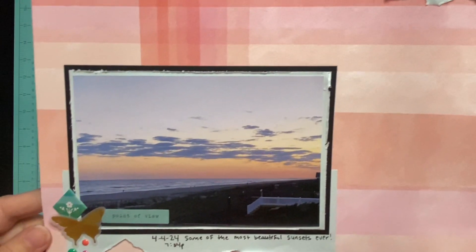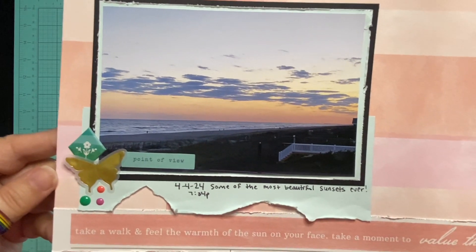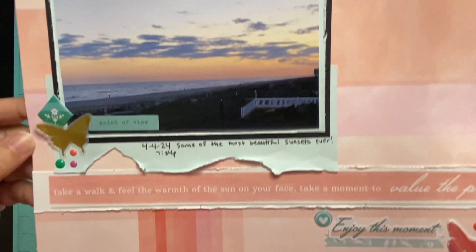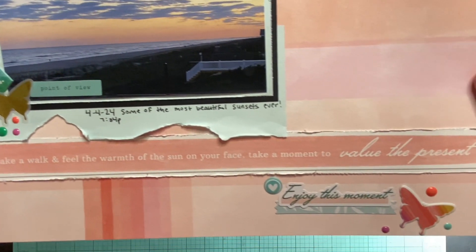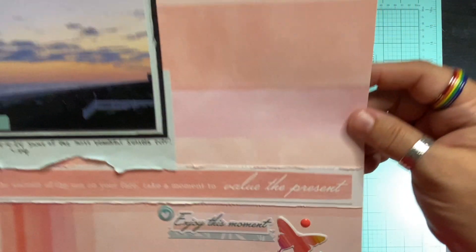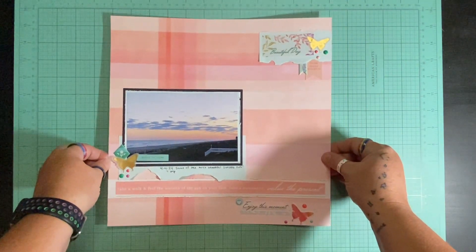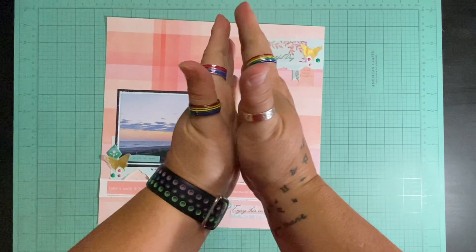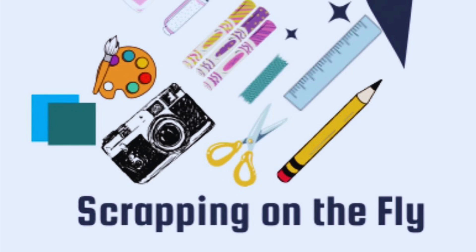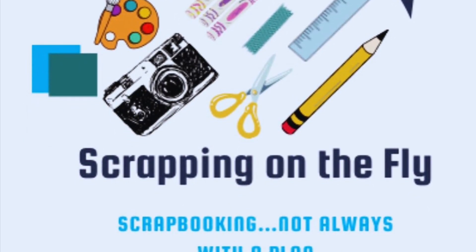I hope if you haven't already, please go check out everybody who hopped along yesterday with Pinkfresh Friday. I am eager to go see what collections people are using and what they're adding on — it's always fun to watch how people create. I'd love if you give me a thumbs up if you like this video or my layout, and I hope you'll come back and see me again really soon. Have a great day — I hope you get a chance to do something you love with someone you love, and happy scrapping!